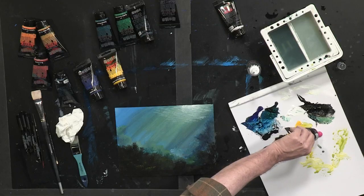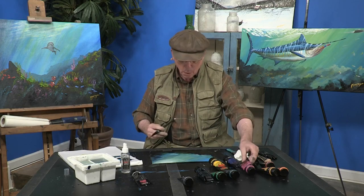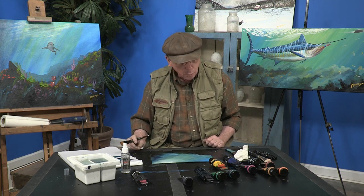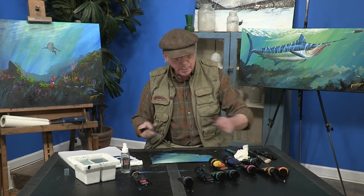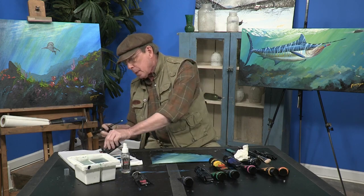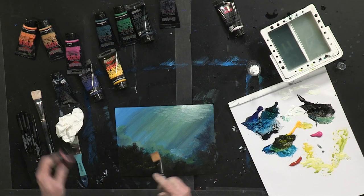I'm going to take a little bit of my magenta. I've already got my yellow out. Maybe a little bit of my burnt sienna would be kind of nice to do to show you. We're going to be doing coral, showing you how that works.